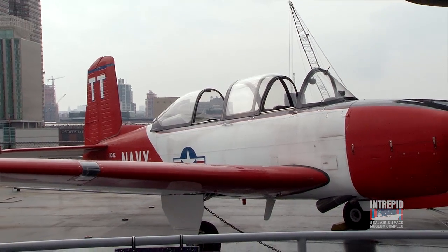Beech also, on their own, decided to upgrade the military's training airplanes. They took their Model 35 Bonanza, which was made as a four-place civilian airplane, and they developed the T-34.